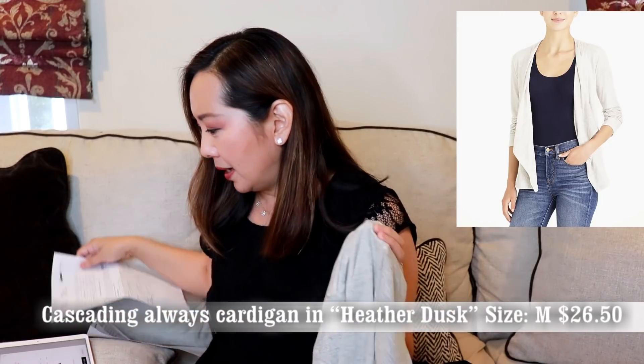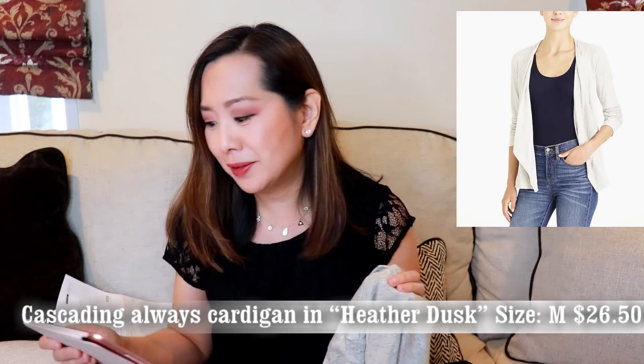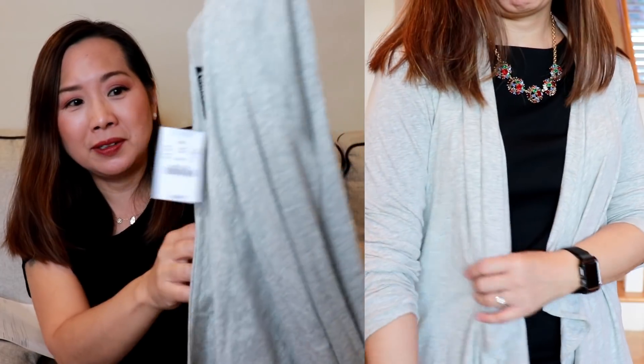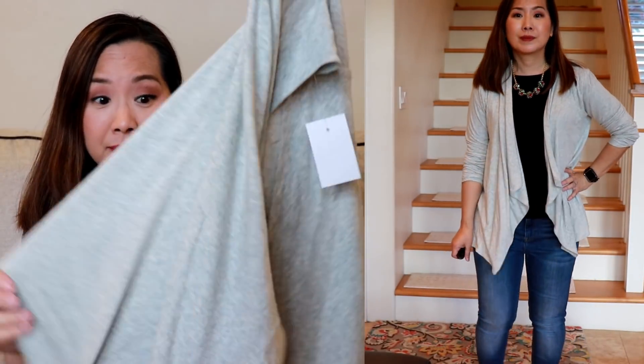Now I'm going to go over all the items that I got from J.Crew Factory. First off, I got this cardigan — a gray Cascading Always Cardigan. I got it for $26.50, and now I'm looking online and it's $18, so that's not great. I got it in a size medium. It's a very basic, comfortable — it's almost like athleisure wear. It's actually like a t-shirt material and it says it's 100% cotton. This is really nice, although I'm a little sad that it's $18 now when I paid $26.